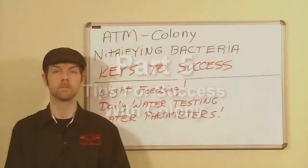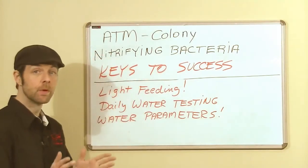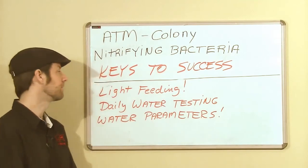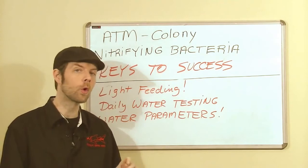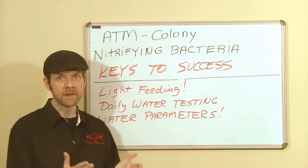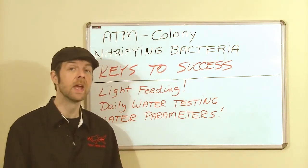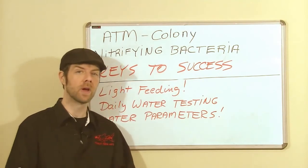You have your aquarium, you have your fish, and you have your Colony. A few keys to success before you get started: begin by shaking the bottle very well — it says that on the label for a reason. Feed lightly on your first day, and it's okay to skip feeding on day two or three. Colony is going to float around in your aquarium for as many as three, sometimes four days, depending on the flow rate. Give it time, because once the bacteria has completely settled, any ammonia or nitrite still seen is going to melt away very quickly.